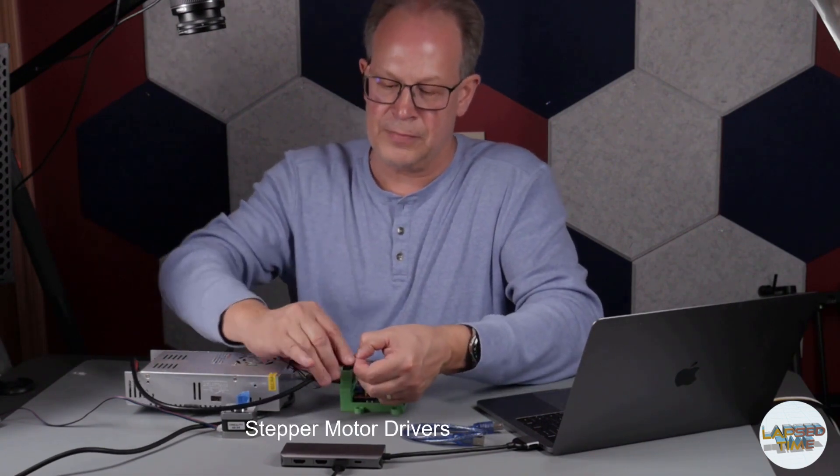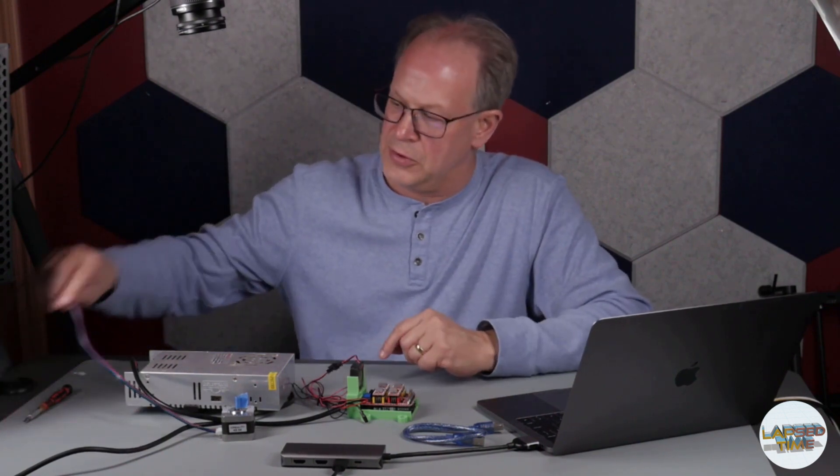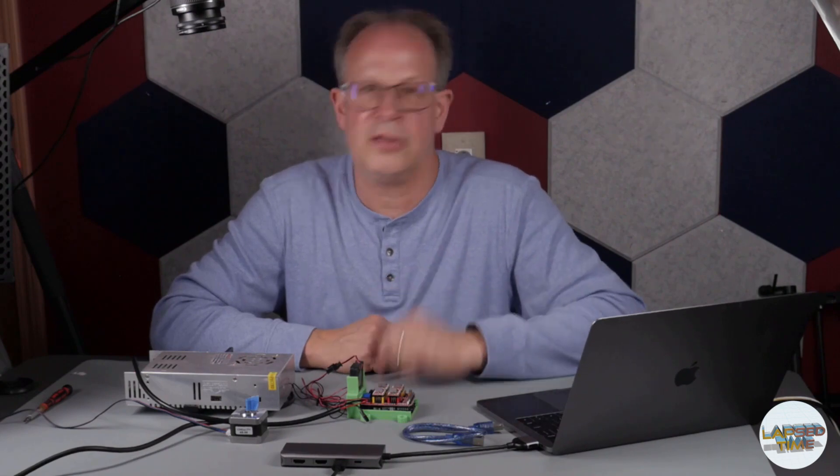Next we're going to move over to the computer. We'll take all of this along with our stepper motor, which we haven't hooked up yet, and we are going to set up the Arduino code, get that loaded onto the Arduino, then do the connection to Dragonframe and see if we can get the stepper motor to work.